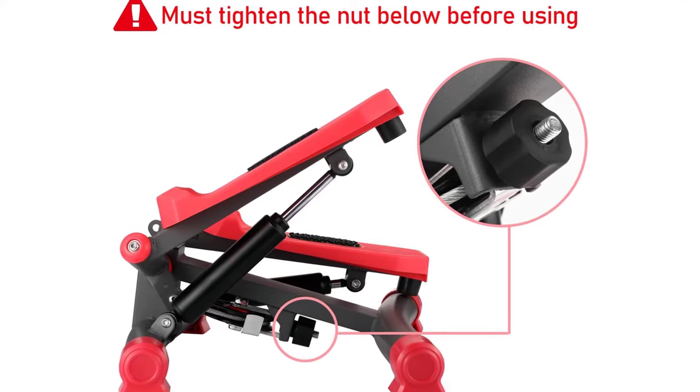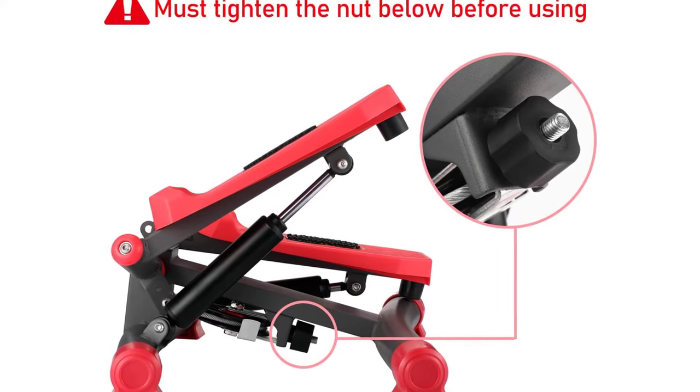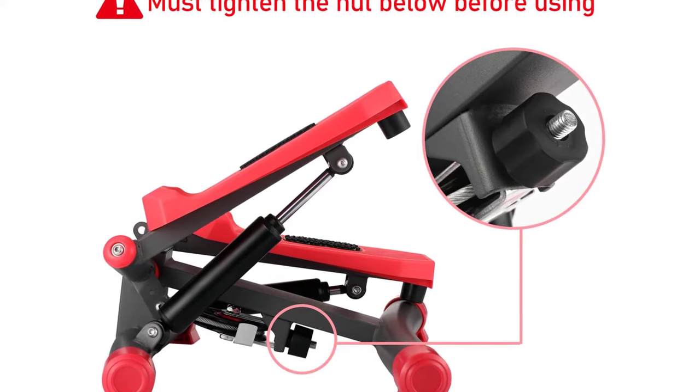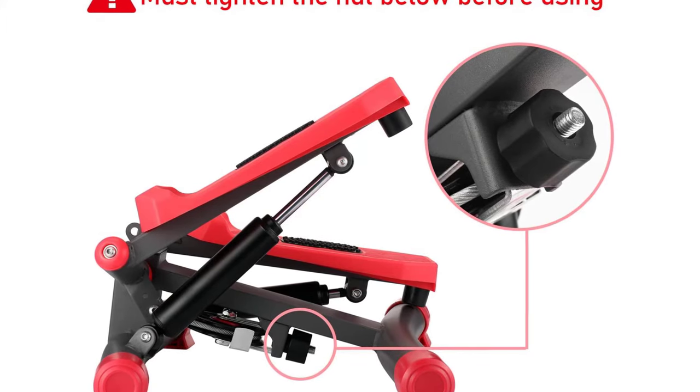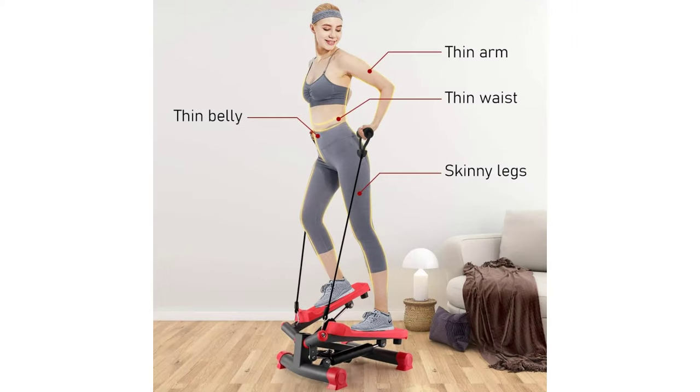Powerful motor: adopts imported powerful motor to offer strong power, low noise, and totally quiet operation without disturbing others. Height adjustable design — use the height adjustment lever to adjust the step height before your workout on your compact stepper.